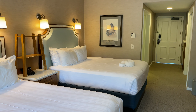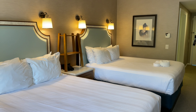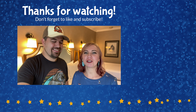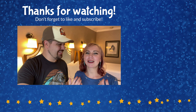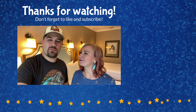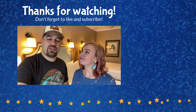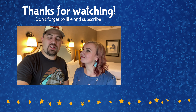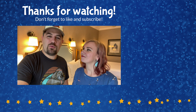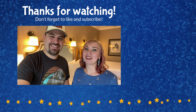And that concludes our tour of this garden or woods view room here at Disney's Beach Club Resort. We hope you enjoyed that room tour. If you did, please give this video a thumbs up below and comment with any questions you have — we're happy to answer those. While you're down there, make sure you hit that subscription button and notification bell so you get notified whenever we post new videos, room tours, resort tours, or other fun Disney content. Thank you so much for watching and until next time, working with the ears.